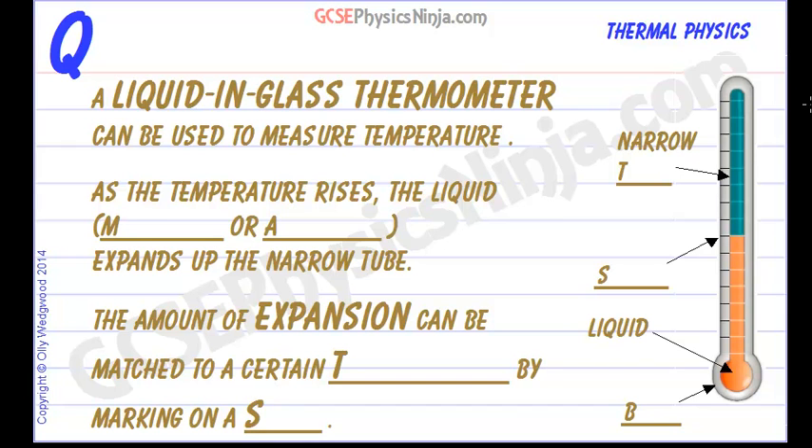A liquid-in-glass thermometer can be used to measure temperature. These are the standard thermometers which you are probably familiar with, and they are quite fragile being glass.